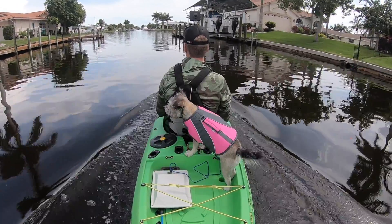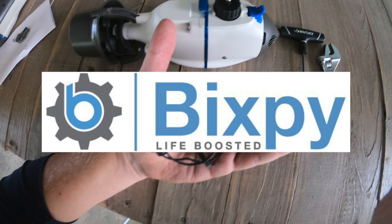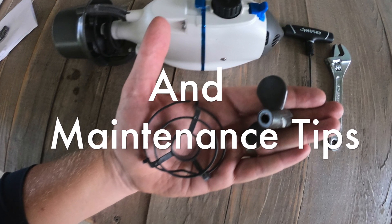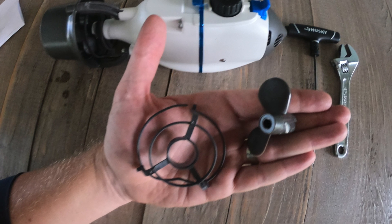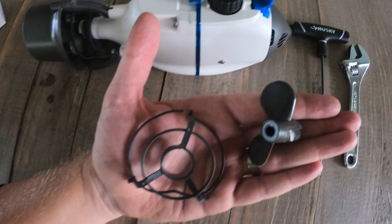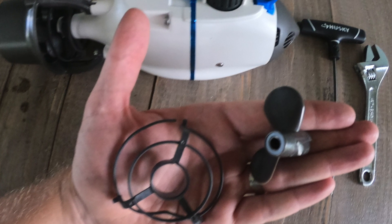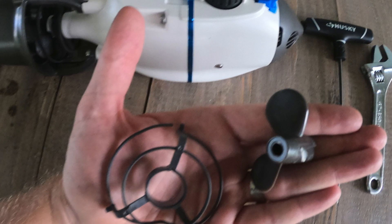Hey folks, KayakDIY here and today we're going to go over the Bixby Motor Kit. This motor kit works for paddle boards, kayaks, and even has a handheld scuba and snorkel mount, which is really cool. I happen to have almost all of these mounts and I've been able to test it over the past several months. It is awesome and it's been very reliable. But I did happen to break a few parts and I'm going to show you how you can go about replacing those parts and where to get them, and also some general maintenance. So stay tuned and hopefully you enjoy the video.